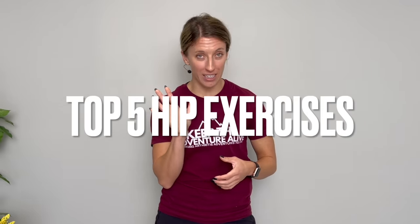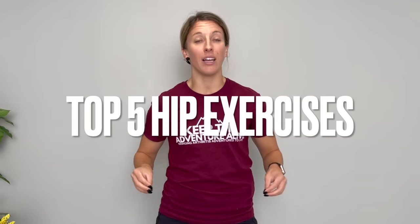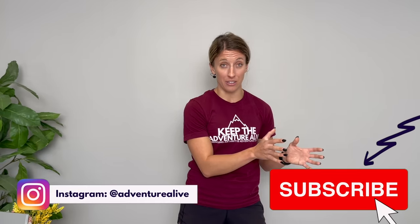In this video, I have put together my top five favorite strengthening exercises to help support an arthritic hip. We're going to start with the easiest exercise and then work our way up progressing in difficulty. Make sure you stay till the end so you can see what you are working up to. Let's get started.